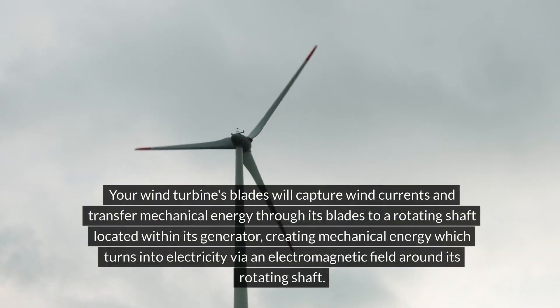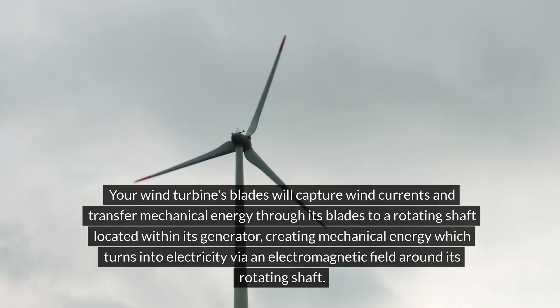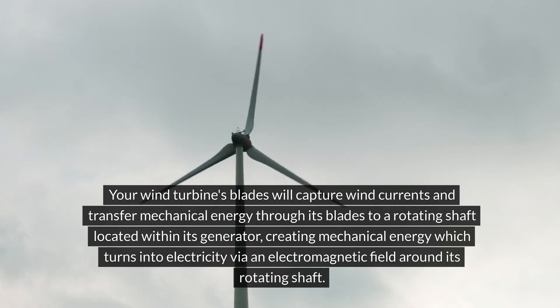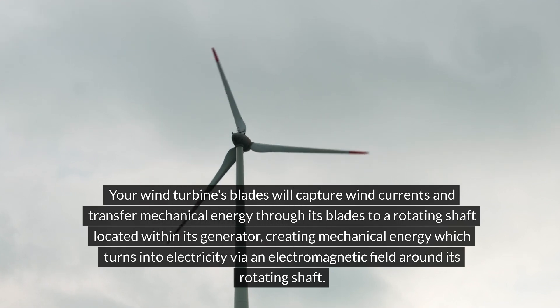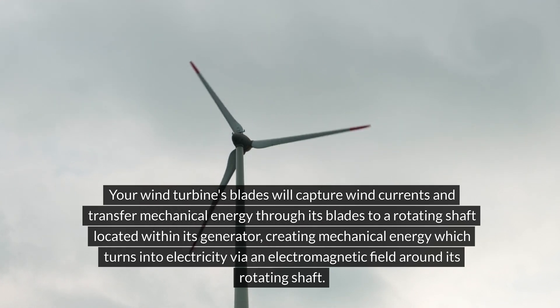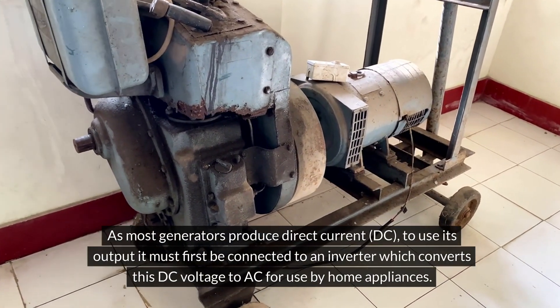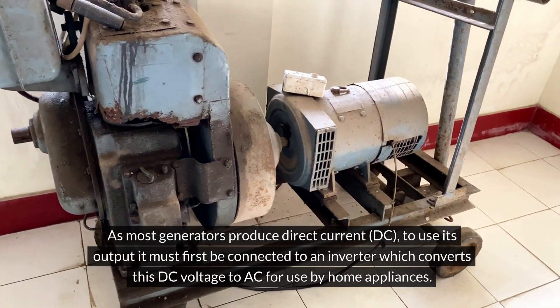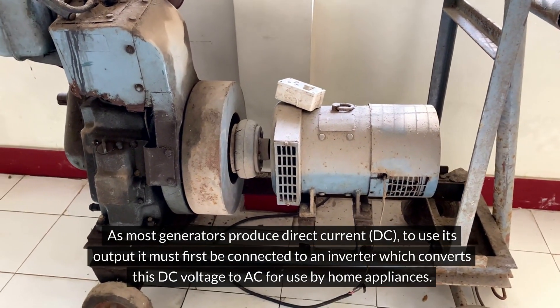Your wind turbine's blades will capture wind currents and transfer mechanical energy through its blades to a rotating shaft located within its generator, creating mechanical energy which turns into electricity via an electromagnetic field around its rotating shaft. As most generators produce direct current (DC), to use its output it must first be connected to an inverter which converts this DC voltage to AC for use by home appliances.